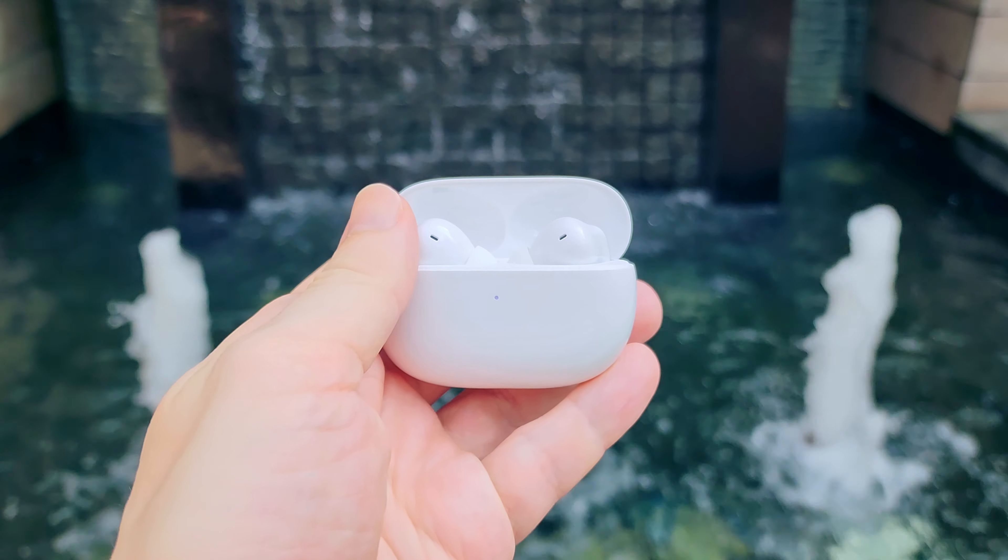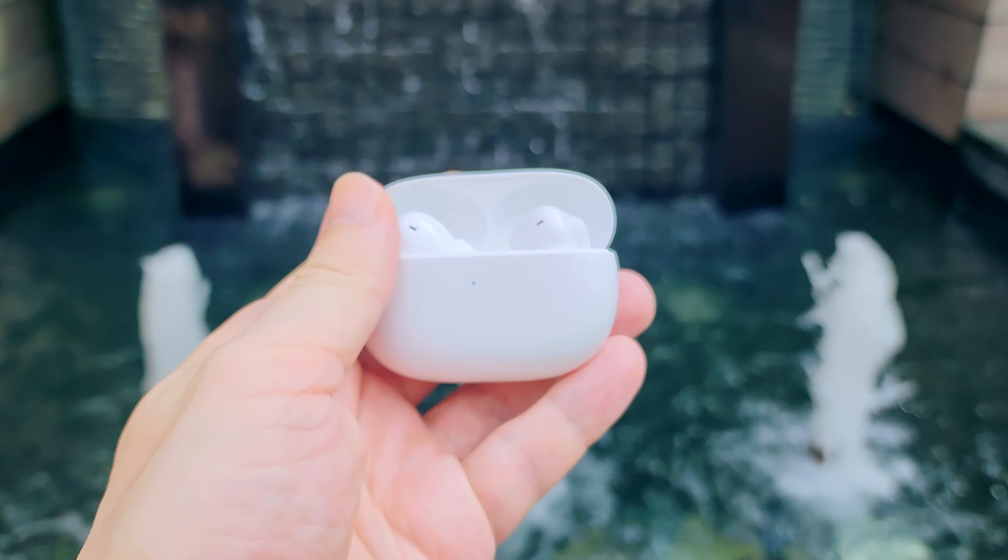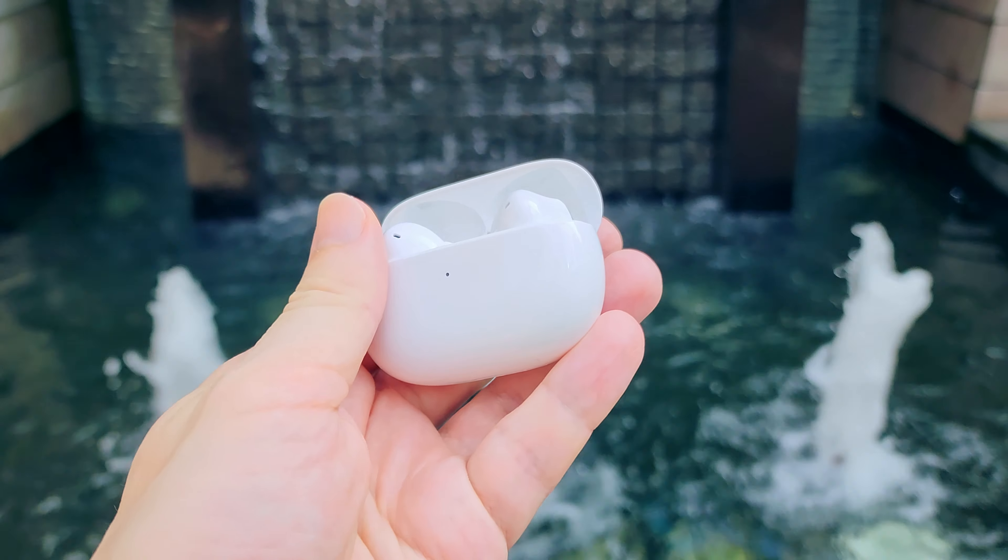There is also a silicone case available for this model. I recommend getting one so you can protect them better.